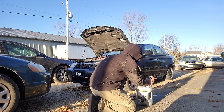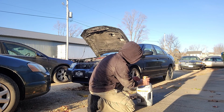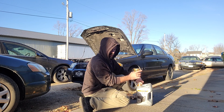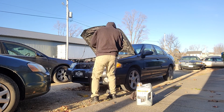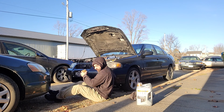I forgot to mention — I worked at a quick lube shop for like two or three years, so I guess I've done this a few times. We used to do anywhere from 60 to 160 cars a day, so if you want to do the math on how many oil changes that is over two or three years, go ahead.